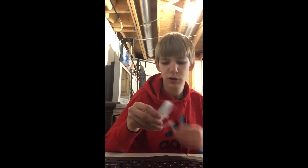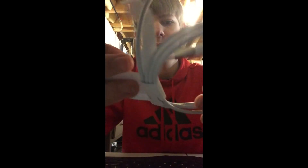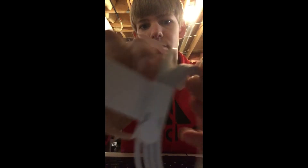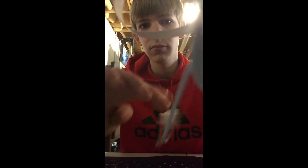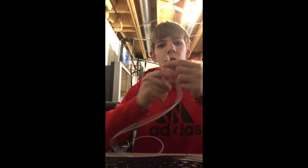Oh, and before I go, I'm going to unbox this charger because I mean, why not? So yeah. Okay. Oh yay, a common Apple charger. I'm so excited. Yippee! Thank you.